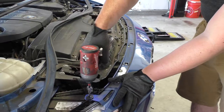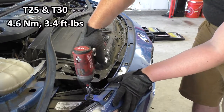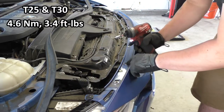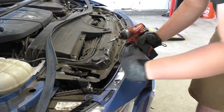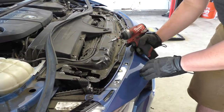Then we can go ahead and screw in the various Torx screws. These get torqued to 4.6 Newton meters or 3.4 foot pounds, basically just snug. One thing you will want to note is you'll probably want to put all the screws in first before you do your final tightening, because how you slide this panel part of the bumper forward and backwards will determine how much of a gap you have between this and the hood.